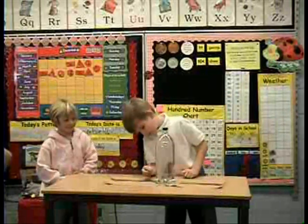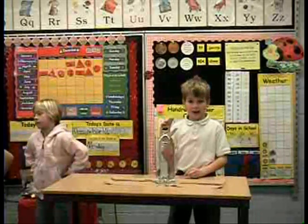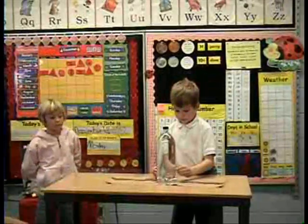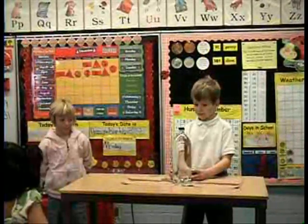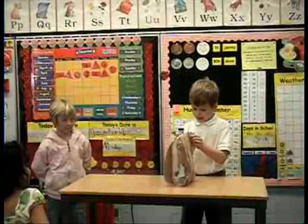Martha, thank you for coming in and showing us these science experiments. First graders this year are going to all do their own science experiments, so we wanted to have somebody come in and show us exactly how to do it. These are not magic tricks. It's not special magic. It's just science.